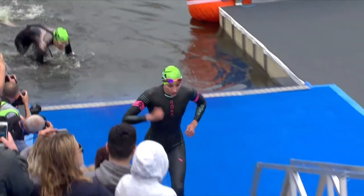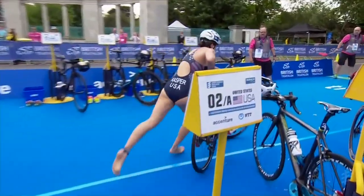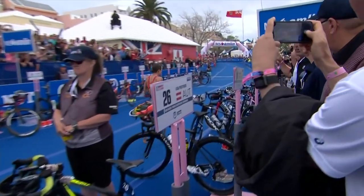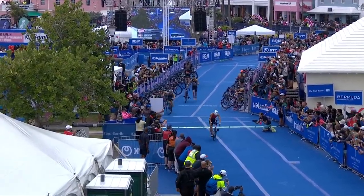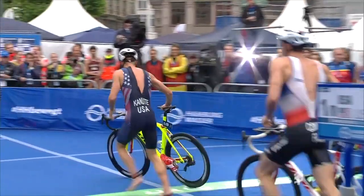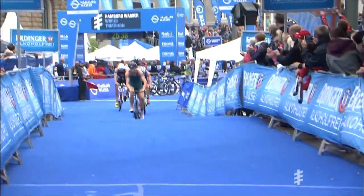The swim to bike transition, commonly known as T1, is the link between getting out of the water and mounting your bike. There's a lot to think about in this relatively short space of time and some key points to keep in mind. The most important rule to remember is your helmet — make sure you have your helmet on your head and the strap fastened before you touch your bike. But don't worry, we will go into more detail on that later on.